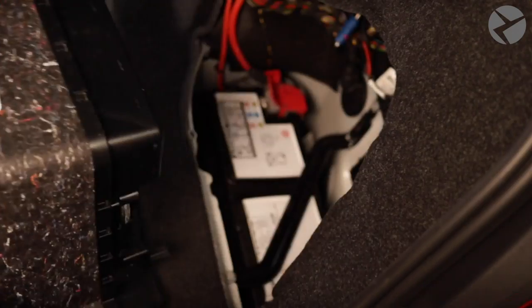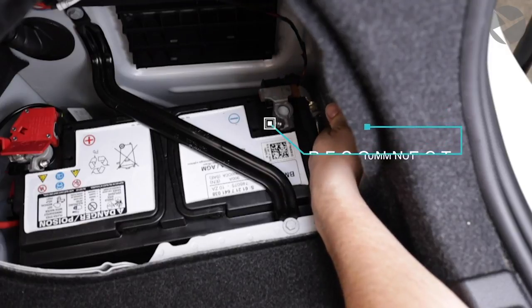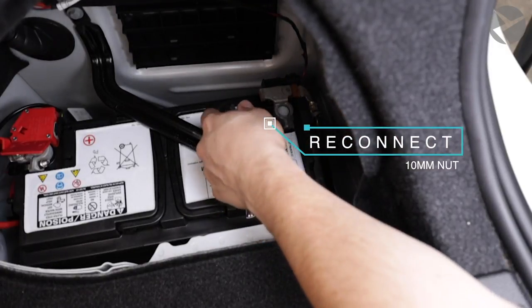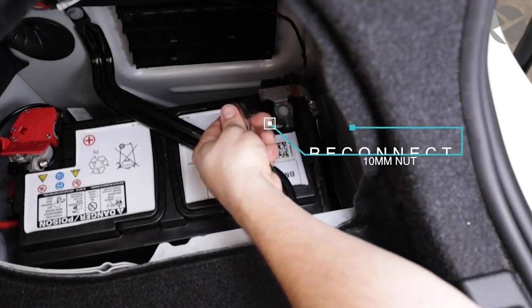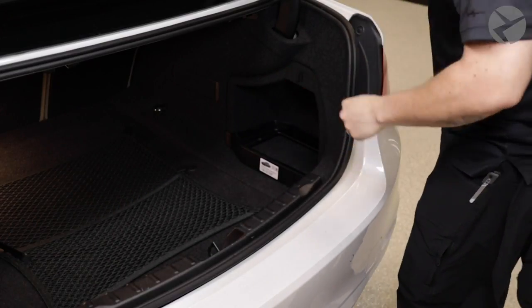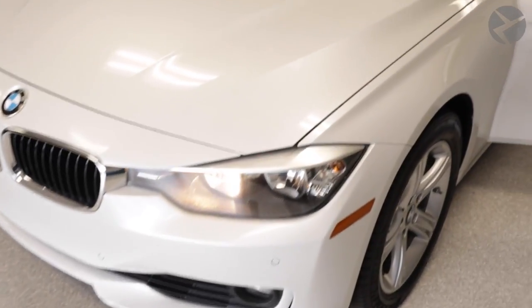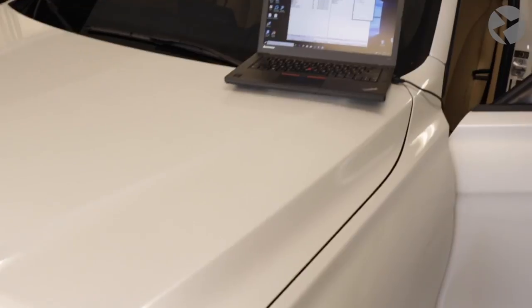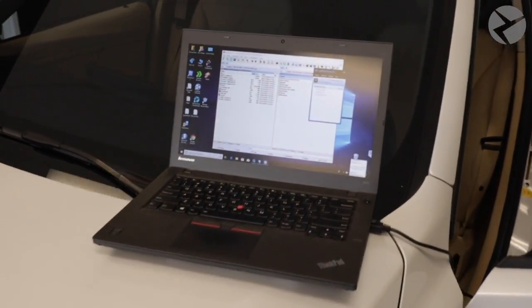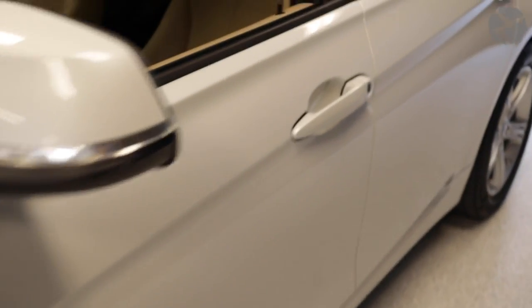Go ahead and reconnect your battery. It's crucial to follow up with a remote coding session immediately after the installation of the cluster, as it won't work correctly until it is coded. The coding session is included in the price of the retrofit, so make sure to schedule a session with our tech to complete it.